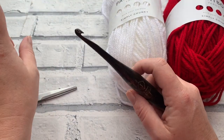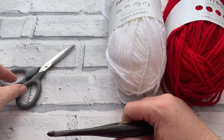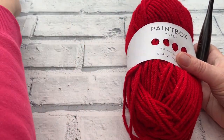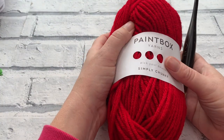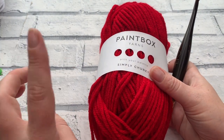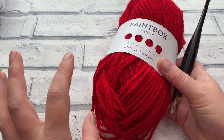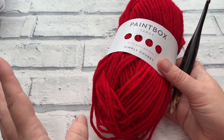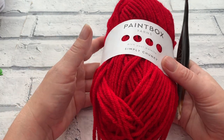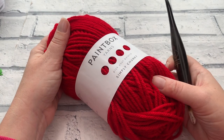You'll need your darning needle on hand because you'll be seaming your leg today, and of course a pair of scissors. We're only using one colour today - the contrast colour isn't needed because the leg is worked all in one colour. We're working the more advanced version of the leg pattern with the beautiful diamonds. For now, gather the main colour, your 6mm crochet hook, and let's get started on this leg.